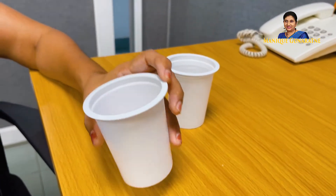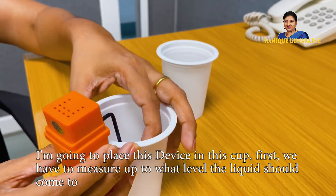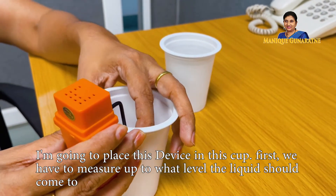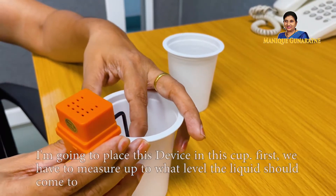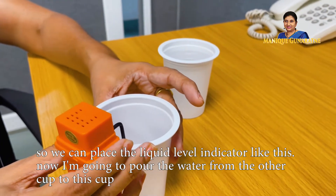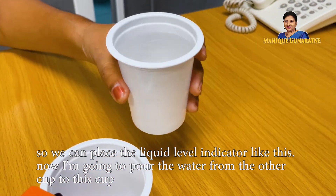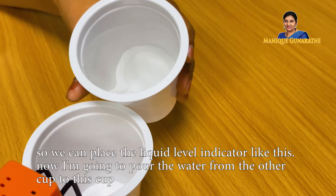This is an empty cup. I am going to place this device in this cup. First, you have to measure up to what level the liquid should come to, so we can place the liquid level indicator like this. Now I am going to pour the water from the other cup into this cup.